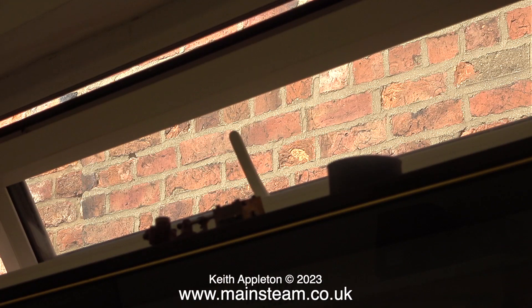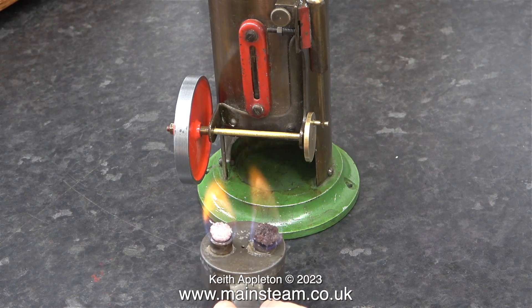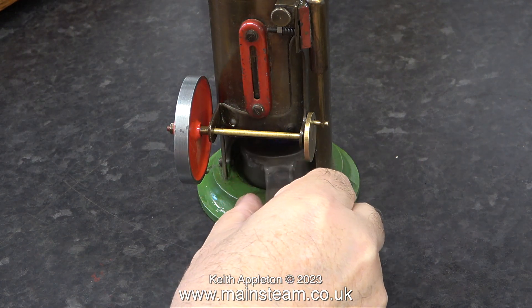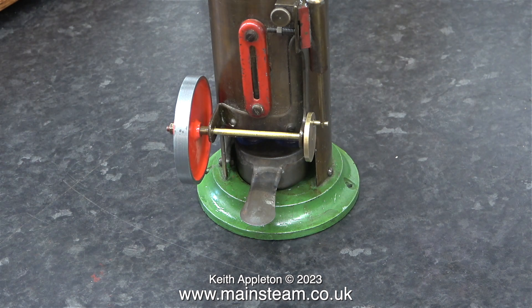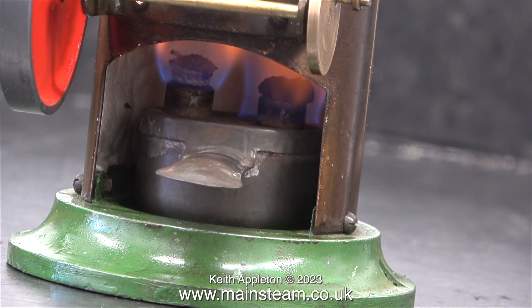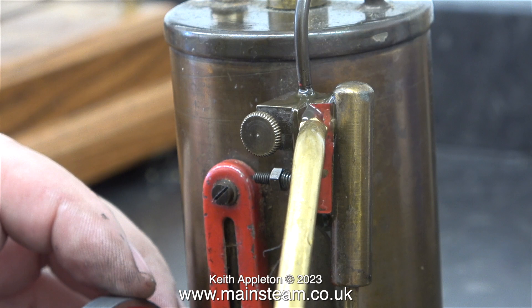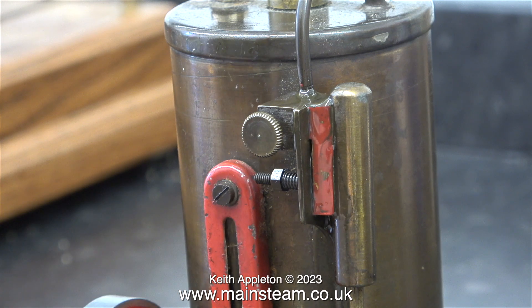This next bit is very important: open a window, or two windows, or even a door — you do need plenty of ventilation. After a while the smell from these spirit burners is quite awful. With the window open I lit the burner and immediately placed it underneath the boiler in the firebox, which to my surprise was a strangely satisfying thing to do. Here's an interesting shot — the burner burning inside the firebox creating a surprising amount of heat. Almost immediately you put the burner in the firebox, the chimney gets extremely hot.